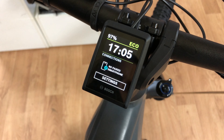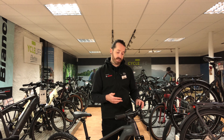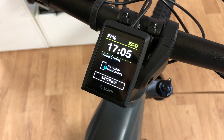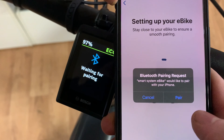As you can see, there is no Bluetooth connected to this bike currently, but if we press and hold the power button for five seconds, you'll see 'waiting for pairing' appears on your screen, and at this point you'll be able to connect your Flow app to your bike.